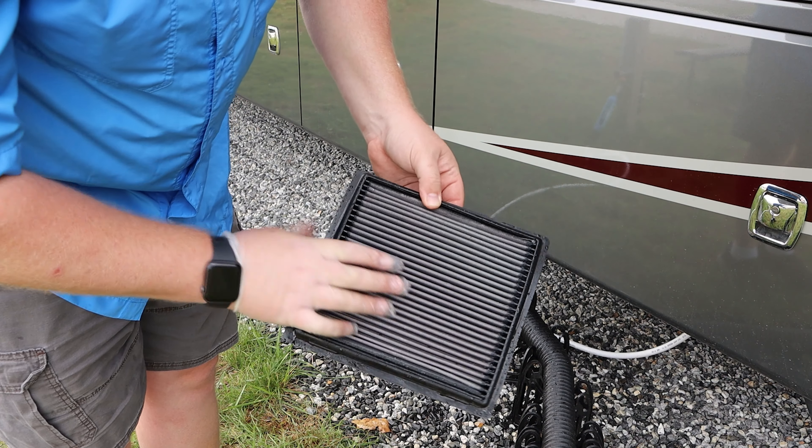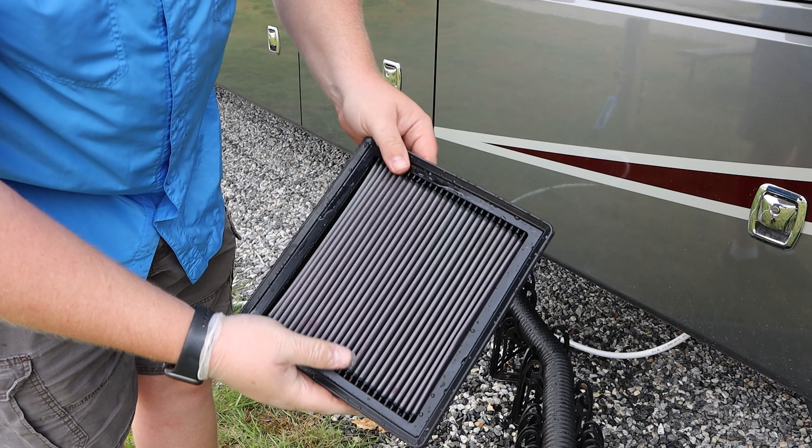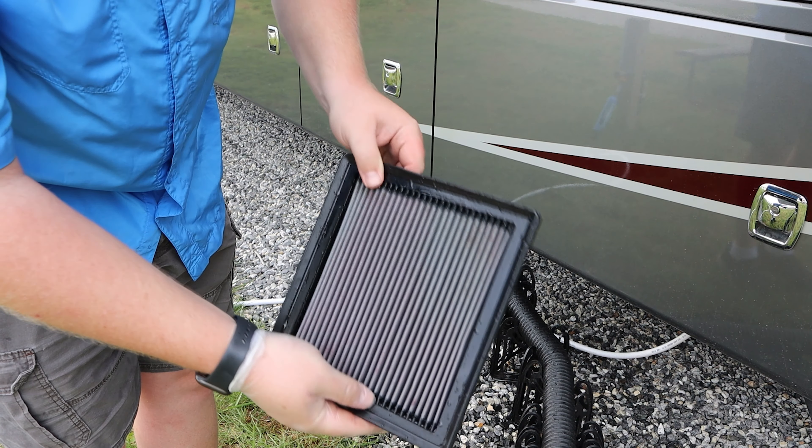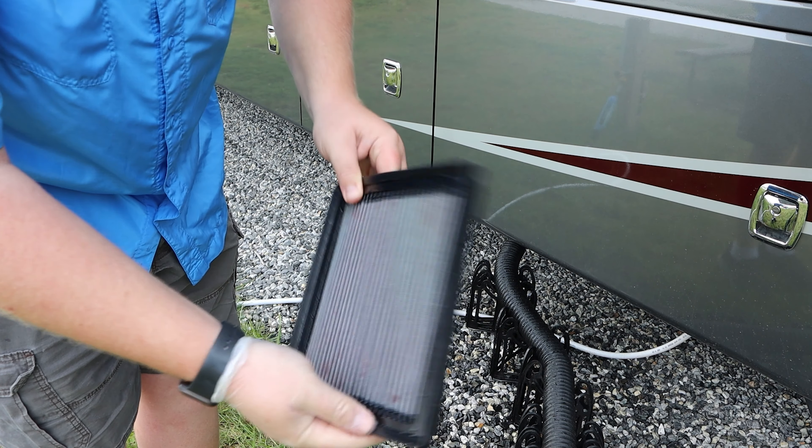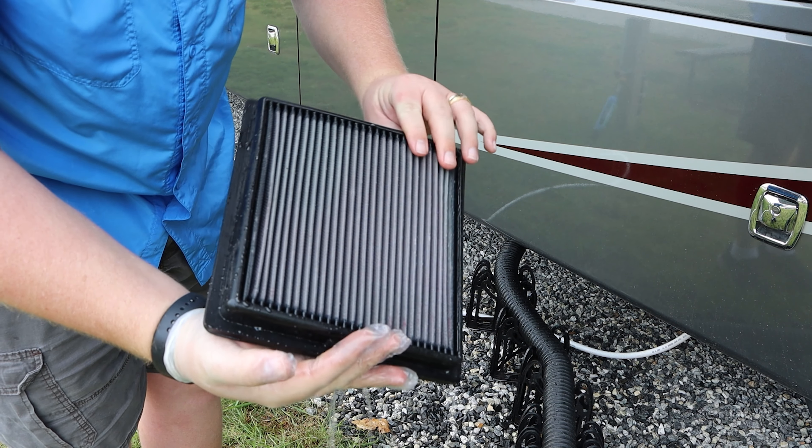With this portion being done, we'll go ahead and take it to the other side and set it out to actually dry. Then once it's dried, we'll go ahead and reapply the oil and then reinsert it into the air box.